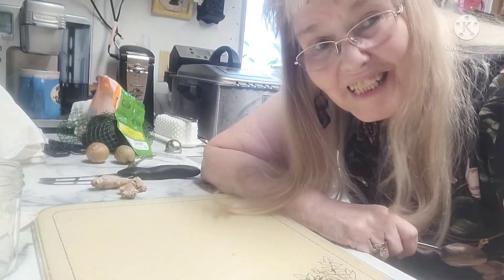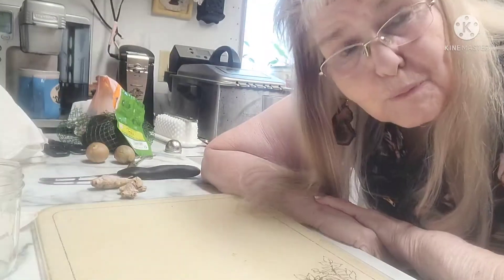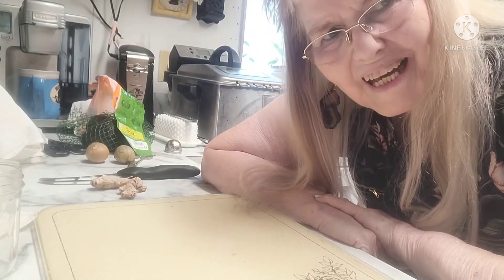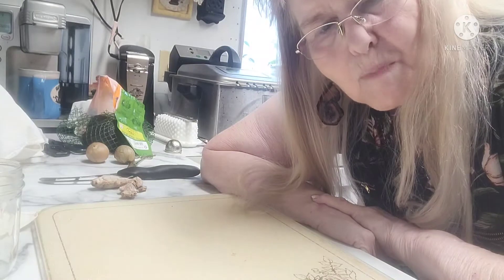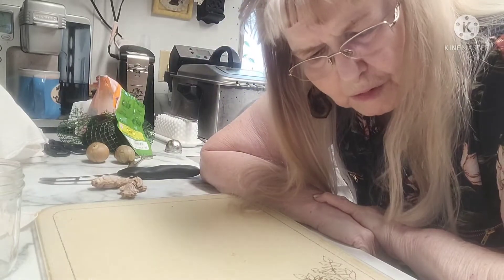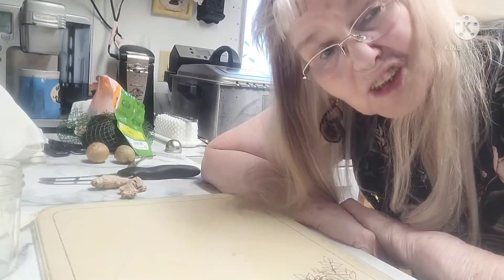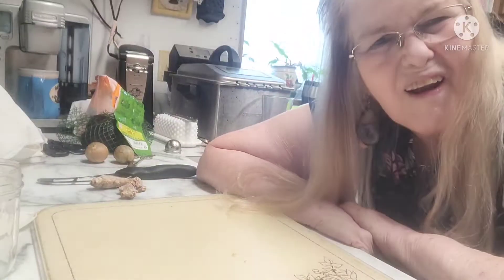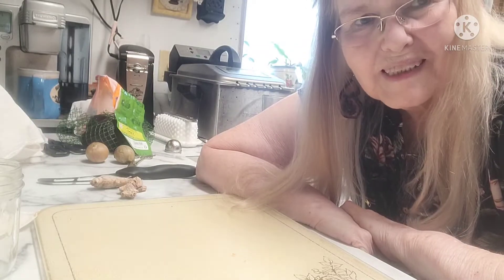Greetings! Darlene here. Today I want to start fermenting something that I haven't fermented before — well, partially I have. I've made something called a ginger bug, which is preparing ginger to make ginger ale. But today I want to ferment my ginger so that I have fermented ginger. I got the idea when I saw someone else making it. I thought, that sounds like a good thing to try doing and to make a video. So here goes.